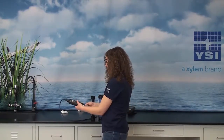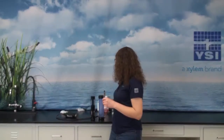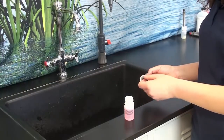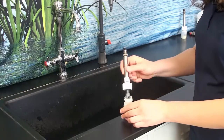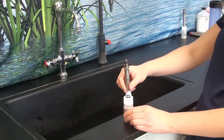Next is pH and ORP. This probe should always be removed from the cable. For long-term storage, we will place this in a container filled with pH buffer 4. This will ensure that the probe remains hydrated during the long-term storage period. This bottle is shipped with the probe, so it's important to keep it after you start using the probe.